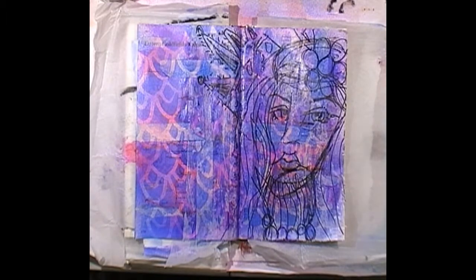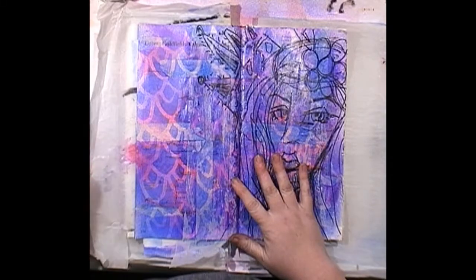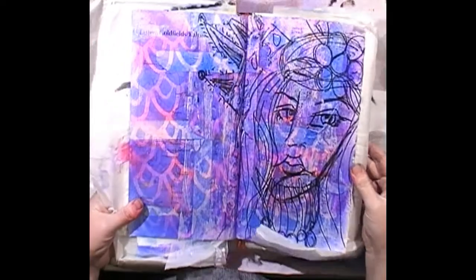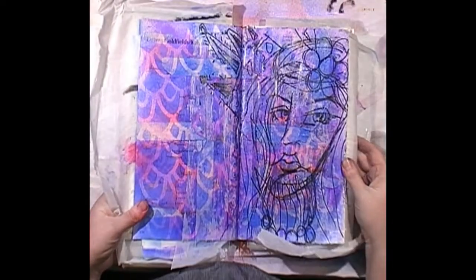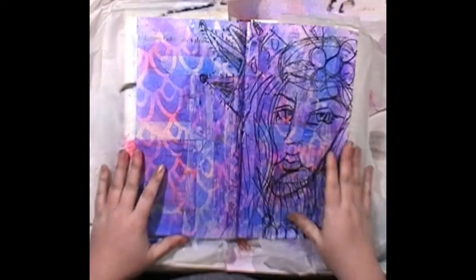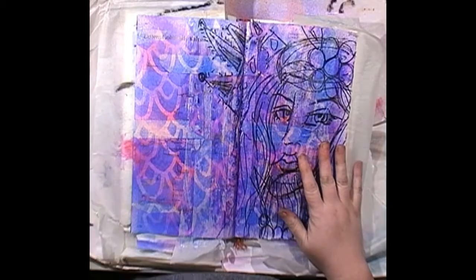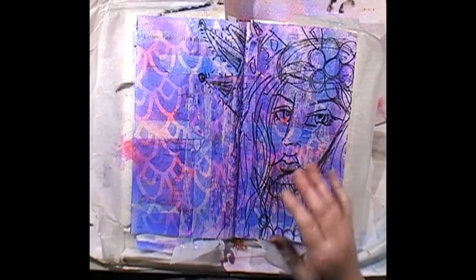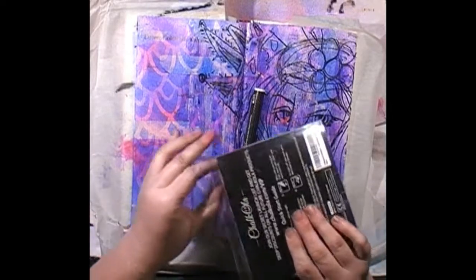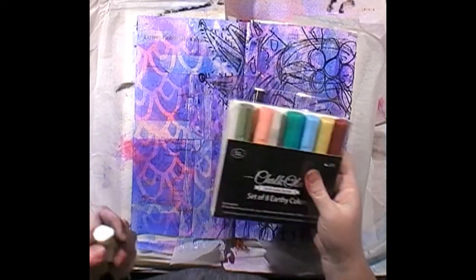It's all dried off. The only thing I don't like about this Little Birdie soft matte gel medium is it's a little glossy even though it says matte — you can sort of see the shine on the page. I like working on a slightly tilted surface when I go and do some line work — it just makes it easier to see.